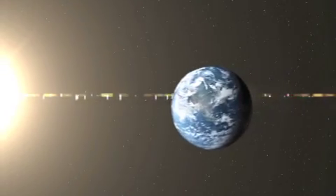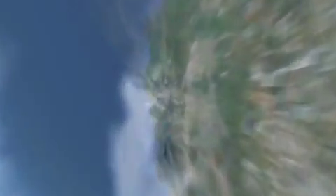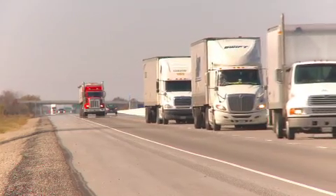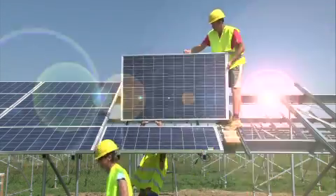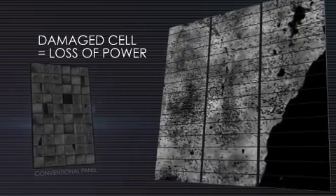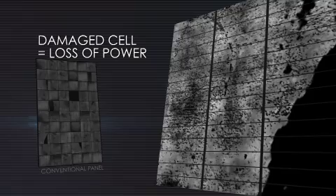In the real world, solar panels have to deal with heavy loads — wind, hail, snow. Even shipping and installation stresses can cause cells in the panel to crack. What's the problem with cracked cells? In conventional panels, damaged cells essentially stop working, reducing the panel's power output. They can also cause the panel to heat up and accelerate aging.